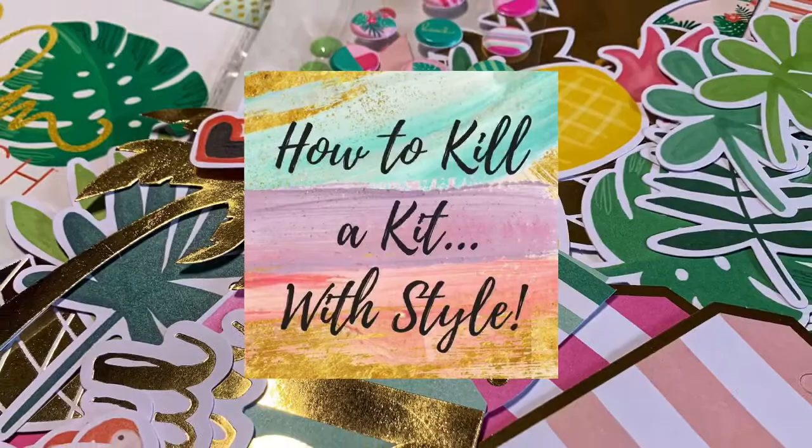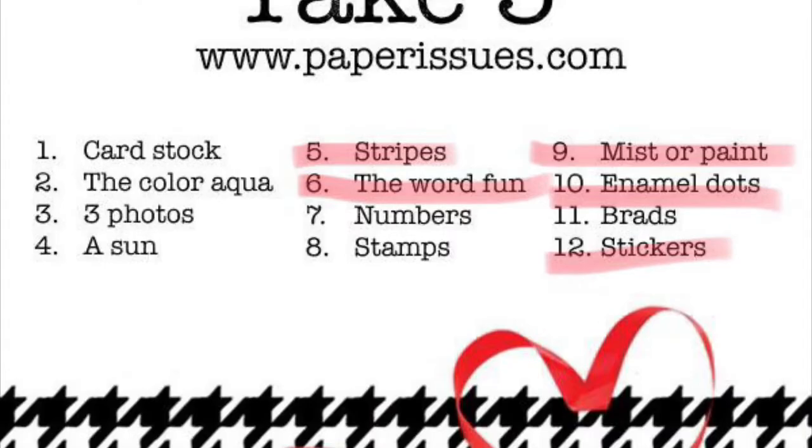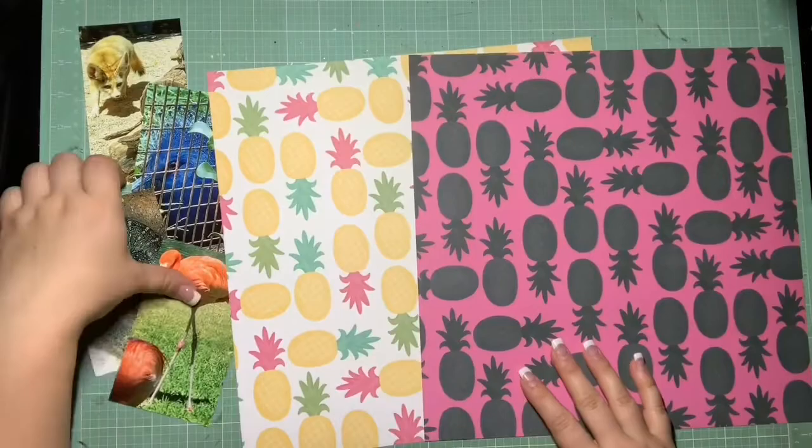Hey guys, it's Kelsey and I'm back with layout six for how to kill a kit with style August. This is a paper issues challenge - the take five. I went ahead and highlighted the five things I ended up pulling in. We could choose from any of these twelve, we just had to make sure we incorporated at least five of them.